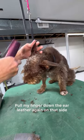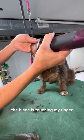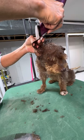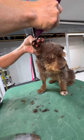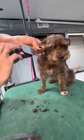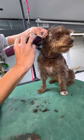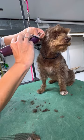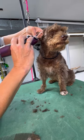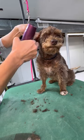Pull my finger down the ear leather again on that side. Make sure there are no more stray hairs up against my finger — the blade is touching my finger. Then on the top, again against my finger. Be very careful of this little ear flap — you're going to tap against your finger, then pull that hair down.